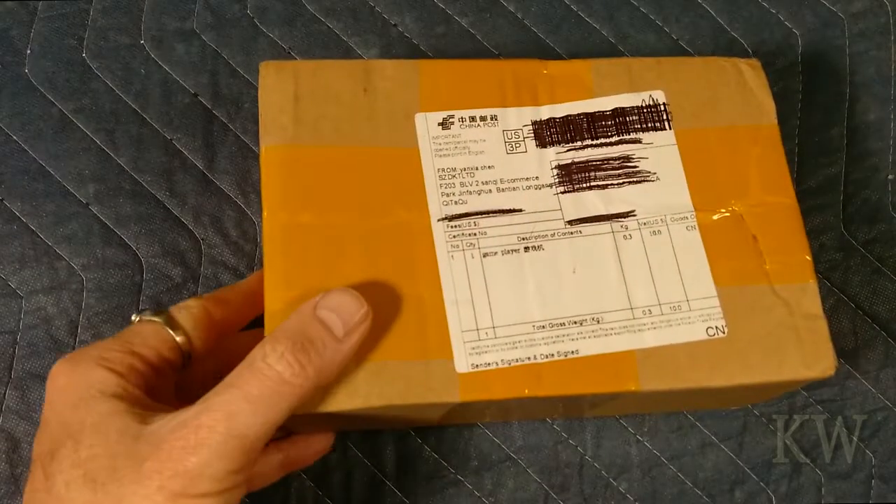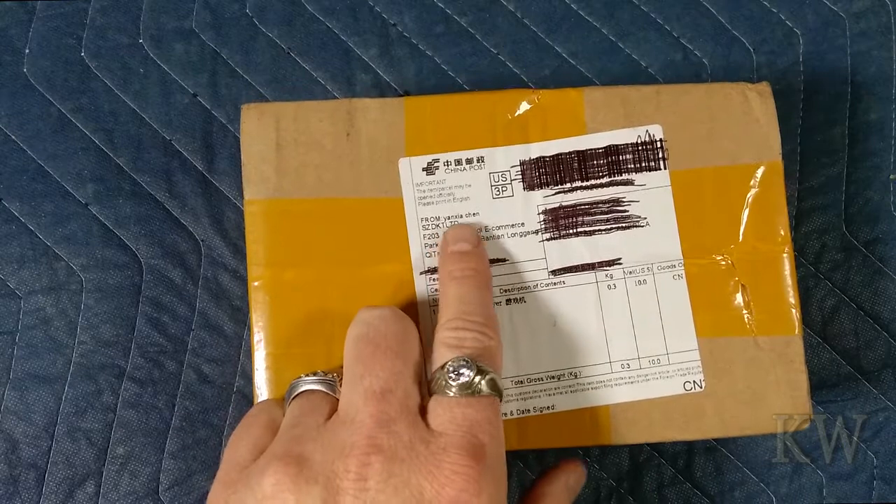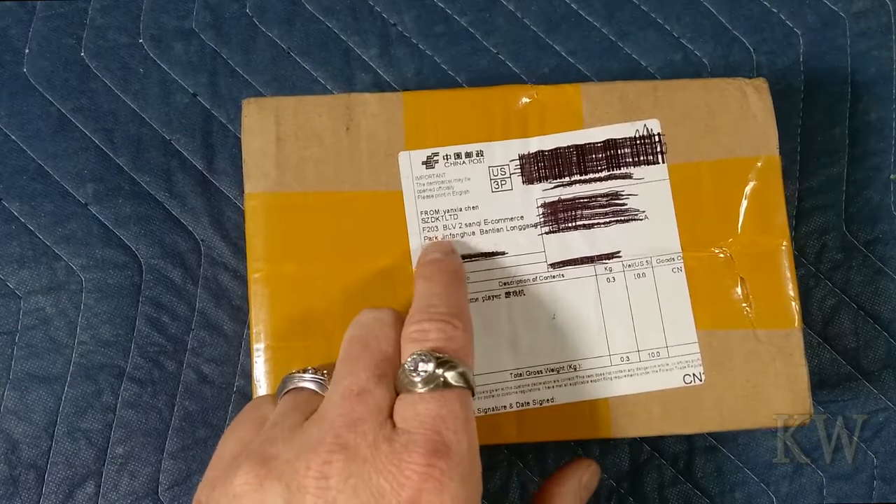Good day. Welcome to King Wilmer's Everything. We got a box in the mail from China Post from Yannick's Chen, all the way from beautiful China.